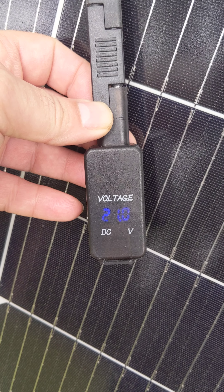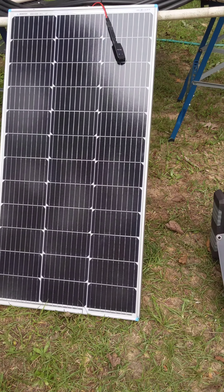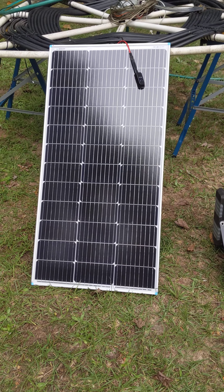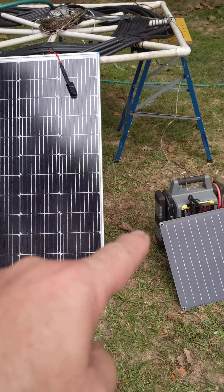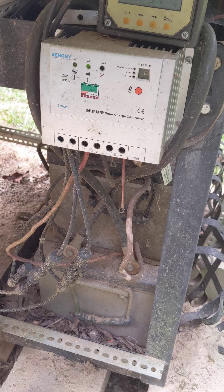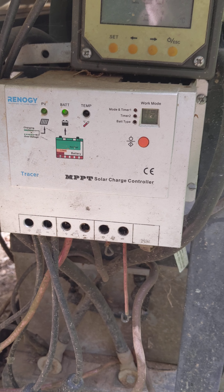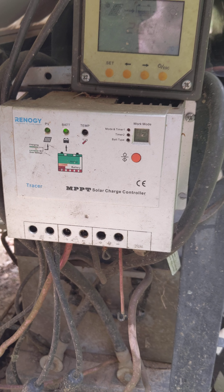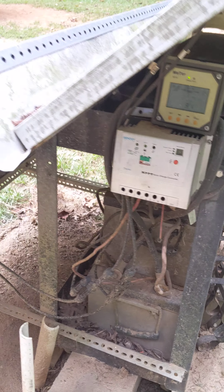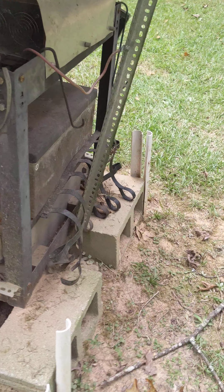This solar panel here puts out 21 volts even in the clouds, so you must put an MPPT charger between the panel and the battery. The MPPT charger controls how many volts get into your battery so you don't damage it by overcharging.